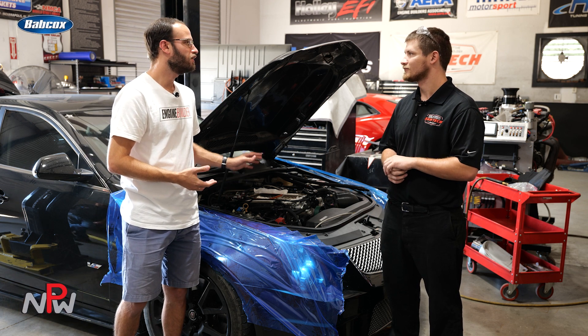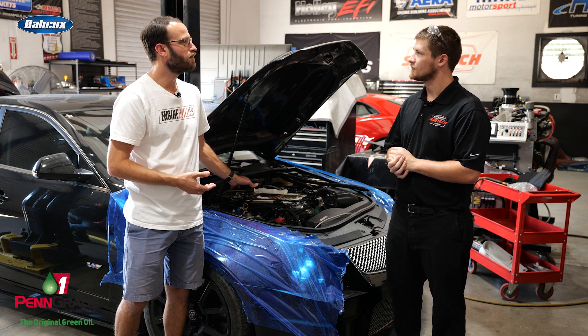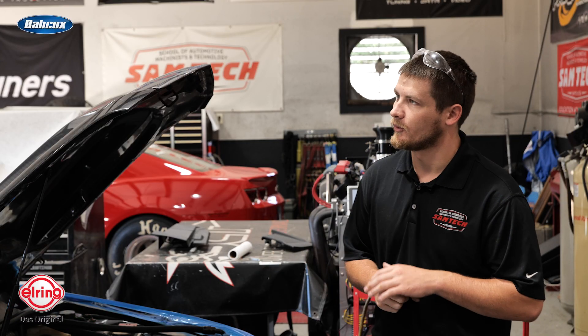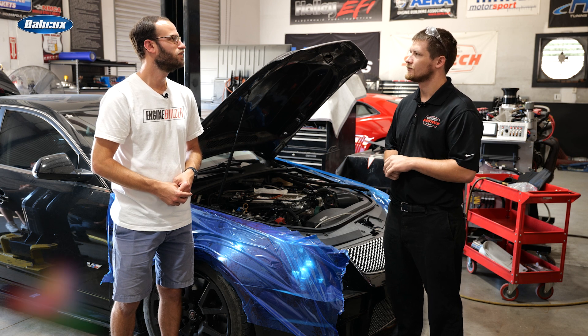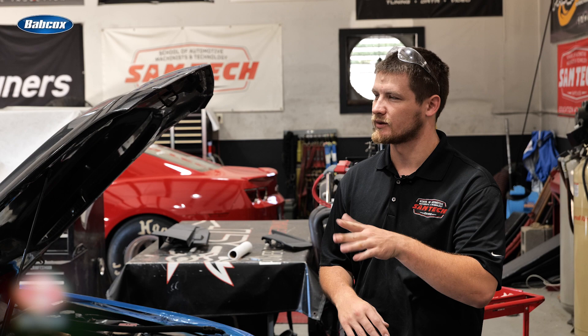Andrew, you mentioned the Dart block and Dyer's rods. How about up top in terms of some of the valve train components? With the valve train components, we're running a set of Prower rocker arms and a set of three-eighths pushrods — if I remember right, they're a Trend. As for the cam, it's 244 degrees on the intake, 255 on the exhaust, with a 115 LSA and about 660 lift.